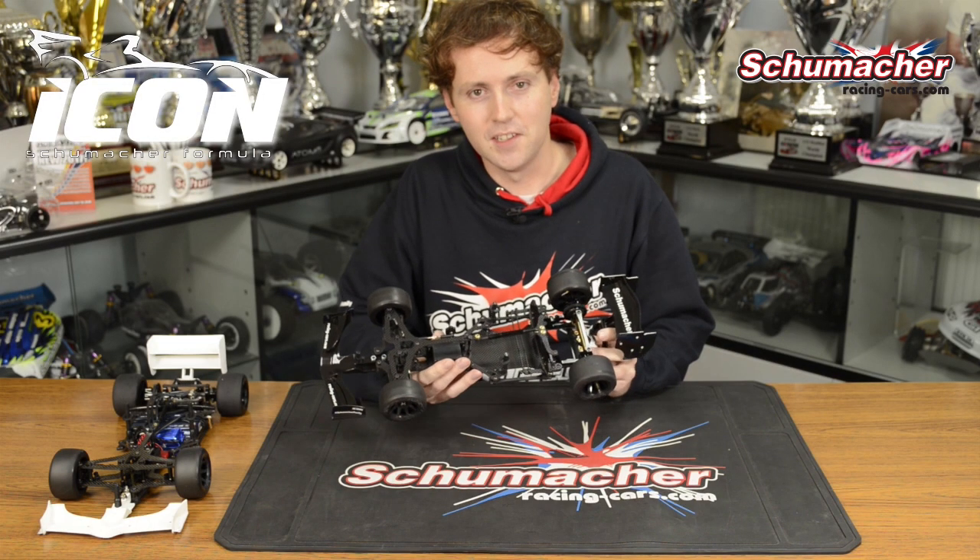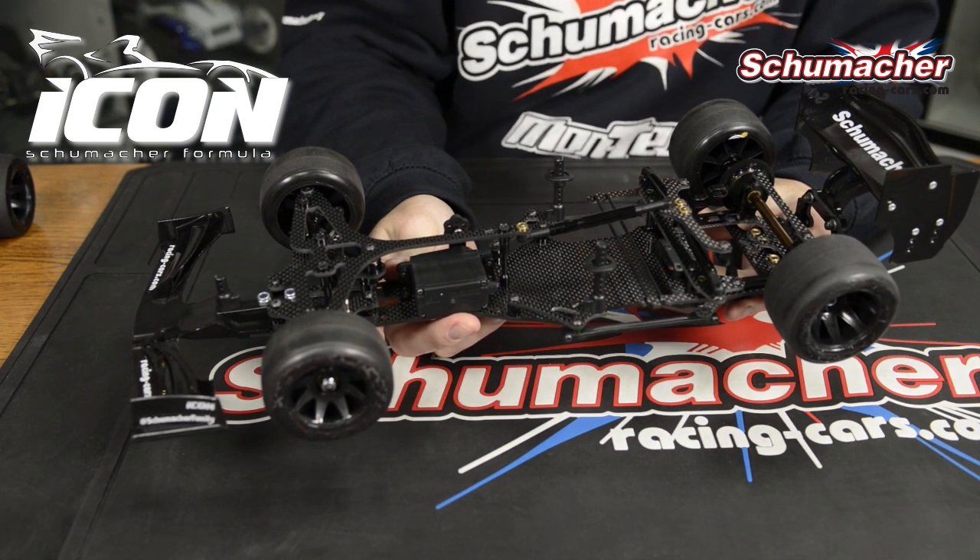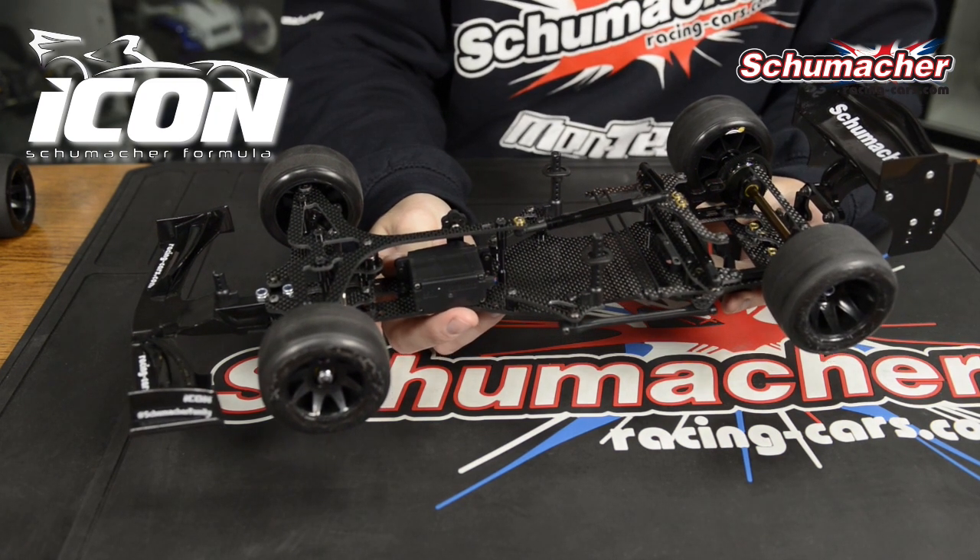Having spent several years now testing many different concepts and ideas, we have finally got a product that we are very happy and proud of. I'm here now to tell you a little bit about the features for the new car.